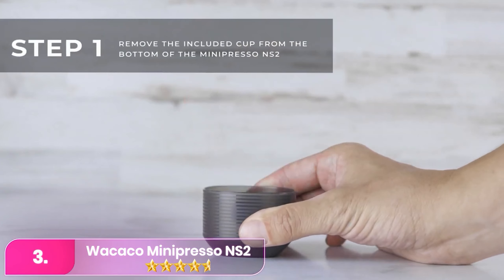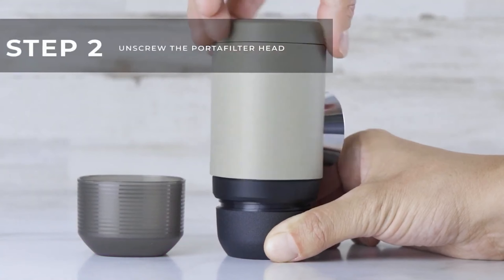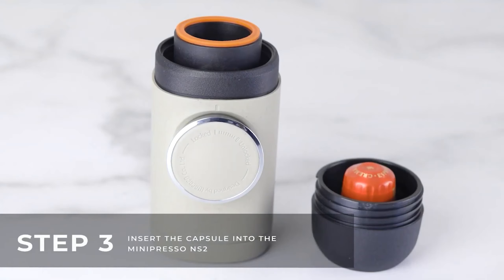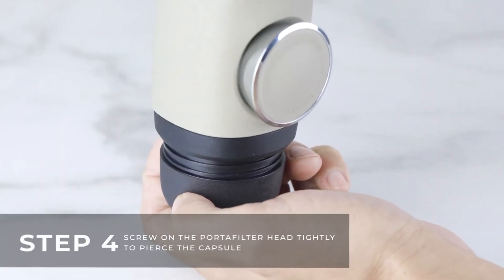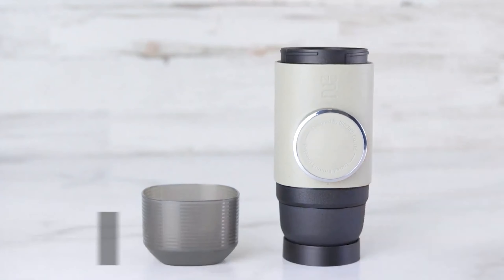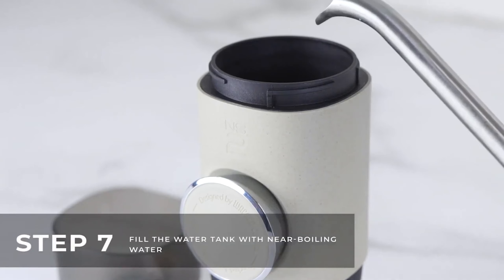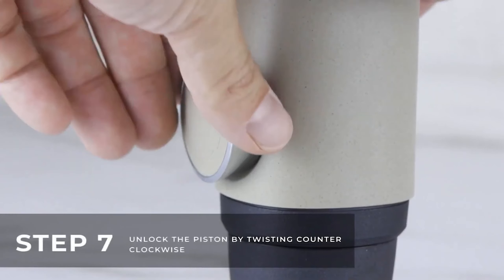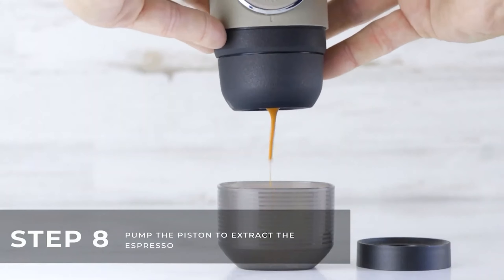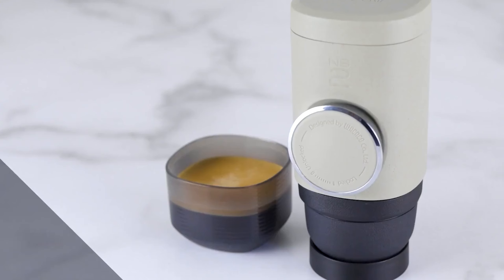Number three, the Wacaco Mini Presso NS2. The Wacaco offers the ultimate in espresso convenience, perfect for those on the go. Compatible with Nespresso capsules, this portable device is just 5 inches long and weighs only 10 ounces. With a pressure capability of 18 bars (261 PSI) and a 2.7-ounce capacity, it rivals the Picopresso in performance. It also features a detachable integrated cup for added practicality.